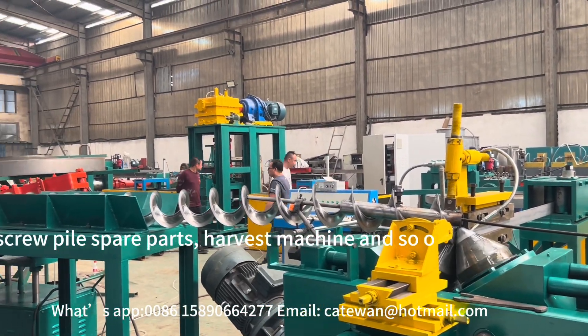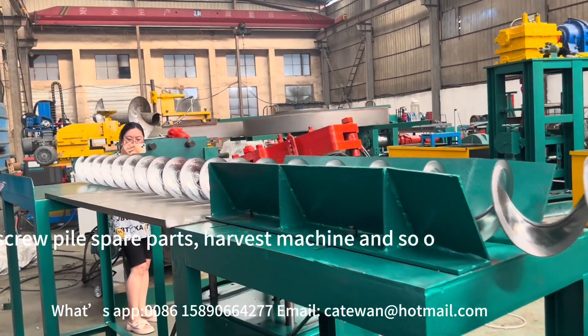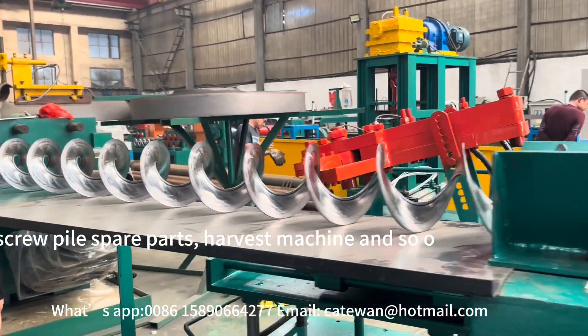Keylake's spiral blade machine is widely used in different fields, such as food conveyor spare parts, rule house spare parts, harvest machine, and so on.